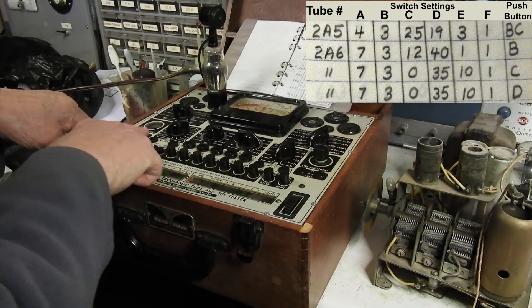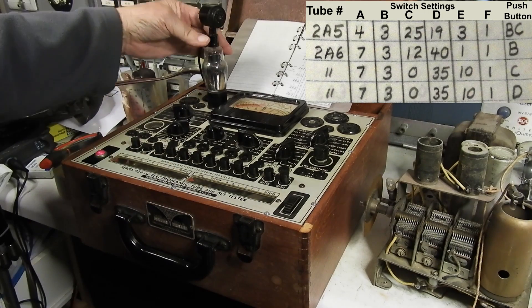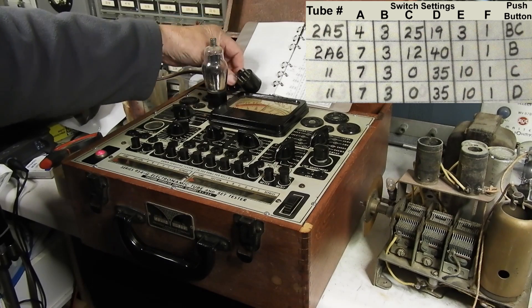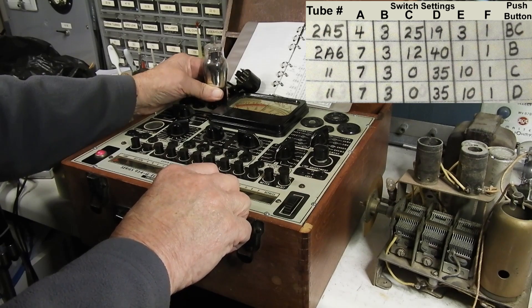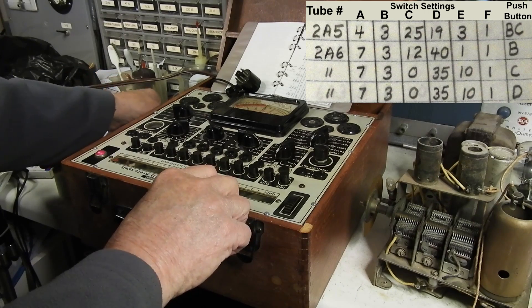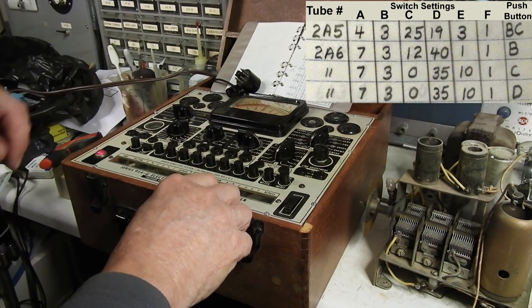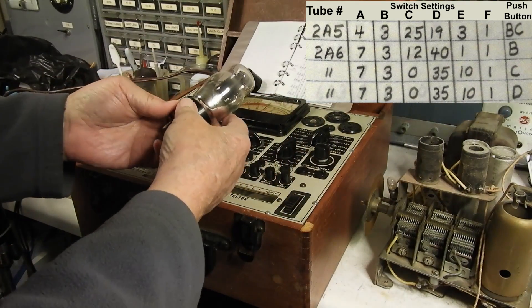I'll put this back to filament continuity - that turns off the filament voltage. So the 2A6 is very weak. While I'm here, we've got a 2A5. This is the audio output. I might as well go ahead and test it too.